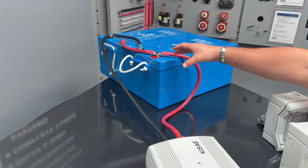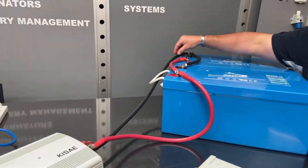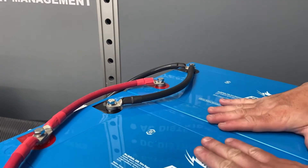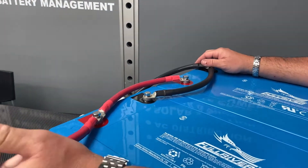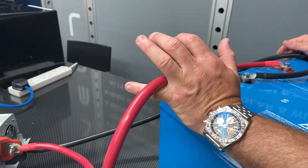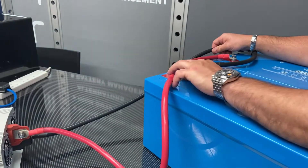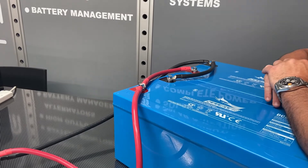I'd just like to show you something with the battery bank that is important. You'll notice that our negative runs to this side of this battery. These are two batteries in parallel - black to black, red to red. The positive from the inverter runs to the other side. This means that whenever you pull power through the system it has to pull it through both batteries, and it means that both will stay equalized.